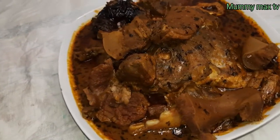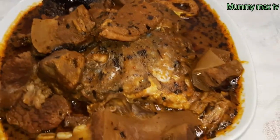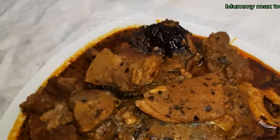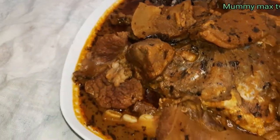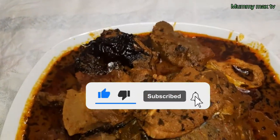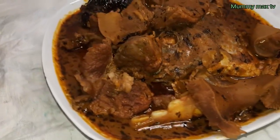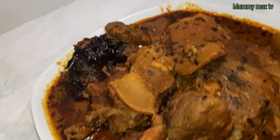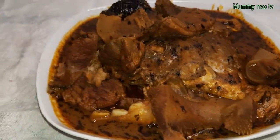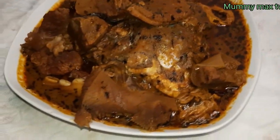The soup is ready — you can see how beautiful it looks, and that is how it tastes, so yummy! Believe me, this soup is so delicious. If you love this video please give it a huge thumbs up and subscribe to my channel, and put on the bell notification so you'll be the first to know each time I upload a new video. I will see you again on my next video. God bless you all, I love you all, but remember God loves you most. Bye bye!